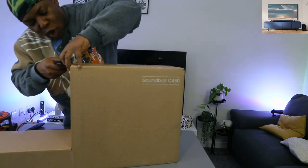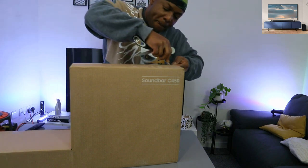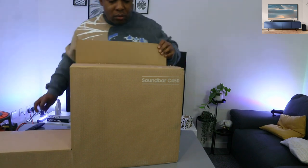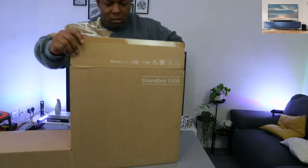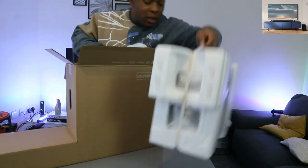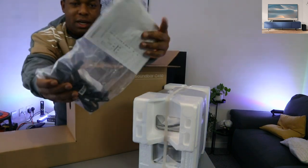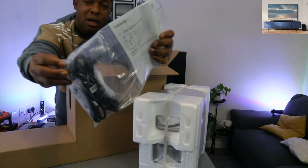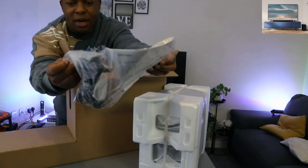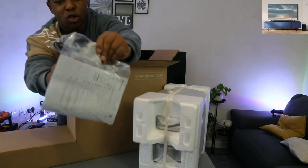This soundbar is Dolby Audio. Here we go — this is the subwoofer. And in the information pack we have a power cable, a triple-A battery for the remote, the remote is included in the packaging, and also a wall mount.